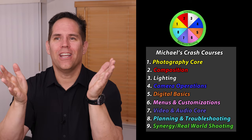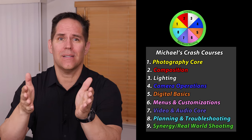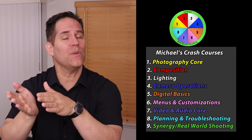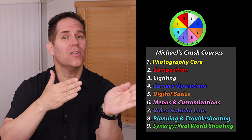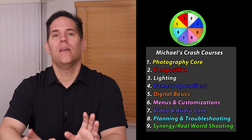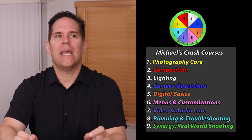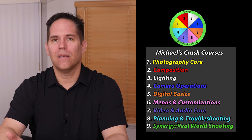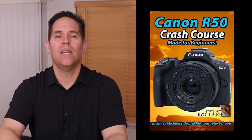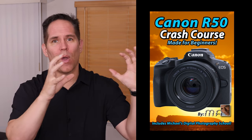Different genres of photography require different skill sets. For example, the lessons I would teach to a wildlife photographer would be very different than the skill sets for a sports photographer. Based on the amount of people who watch this video and let us know that you're interested, I will make a crash course on the Canon R50 — an advanced crash course covering all those basics and showing you how to put them together.